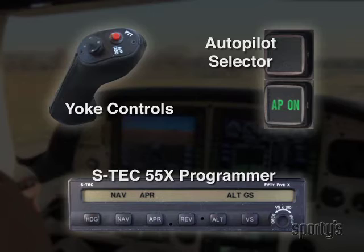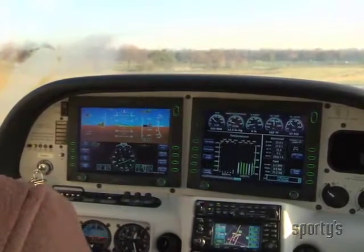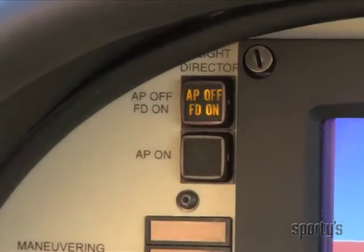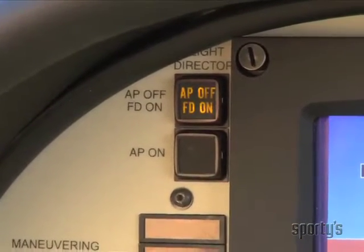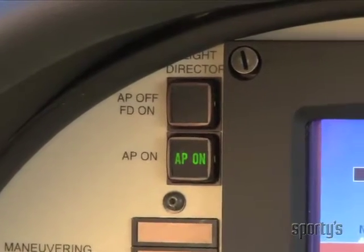Most of these buttons are very familiar. In this Cirrus implementation, there's a selector button on the top left corner of the PFD. This button controls the mode of operation, allowing you to toggle between flight director and autopilot status.